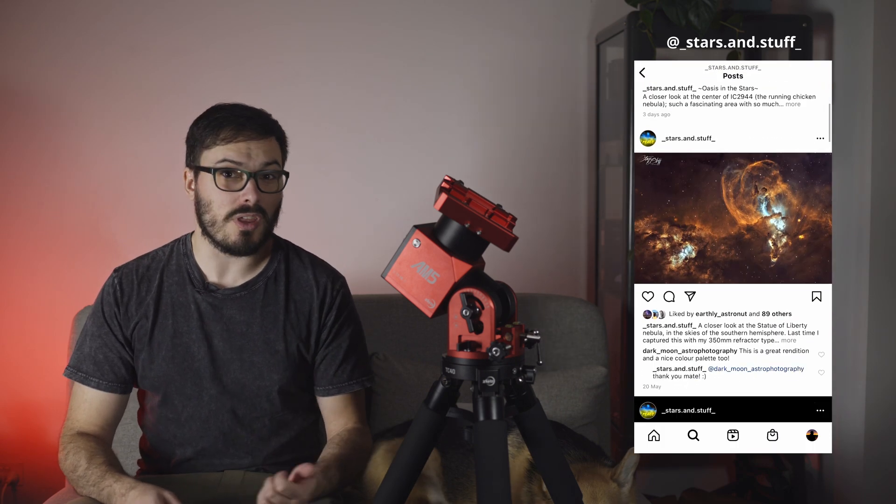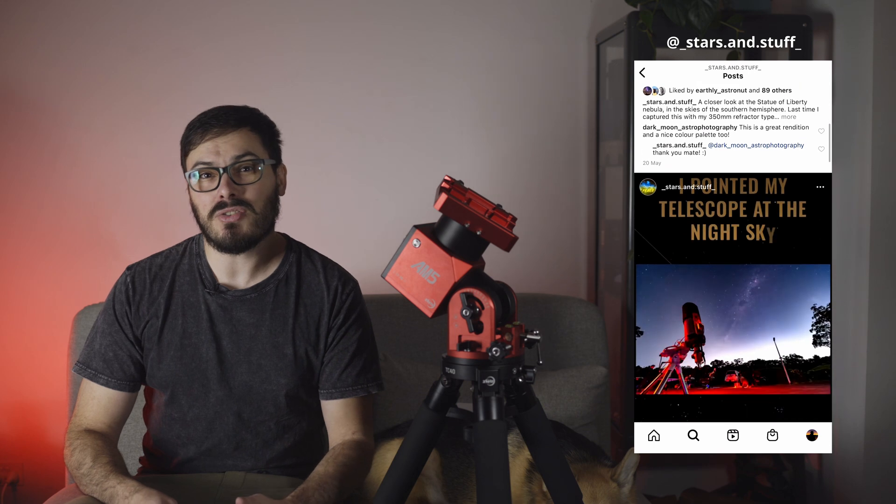Hello again internet. Astro with Roro here, and I have been graciously given this ZWO AM5 mount for two days to test and provide you with my initial impressions of it. A huge thank you to Stars and Stuff who loaned this to me, and I would encourage you to check out his work linked in the description.